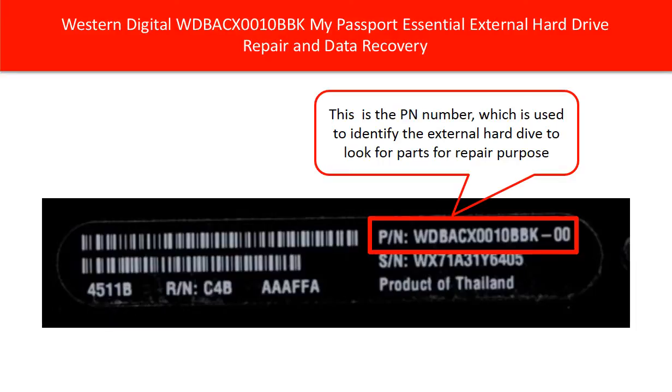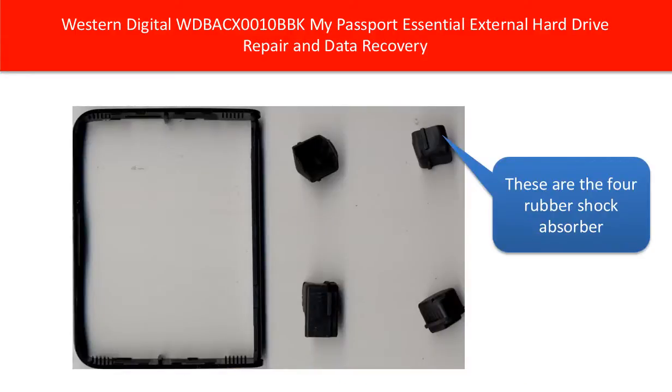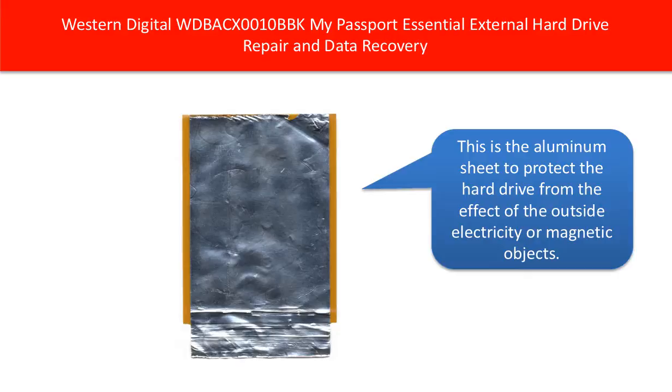This is the hard drive inside the caddy. These are the four rubber shock absorbers. This is the aluminum sheet to protect the hard drive from the effect of outside electricity or magnetic objects.